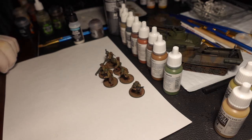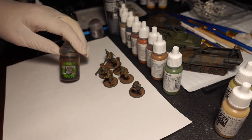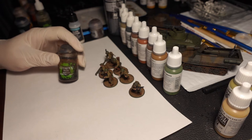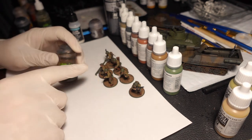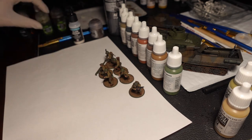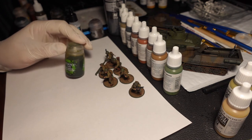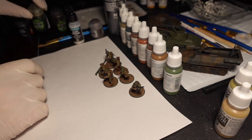For the washing stage I would use Agrax Earthshade — pretty much all over. It doesn't matter if you get it on the greens or the shoes because it's going to be very faint. The main part is to make sure it's on the shirt, the pants, and the pack. For anything we're painting green — helmets, bazooka, little rocket bits — we're just going to do some Militarum/Methanion Camo Shade on that.